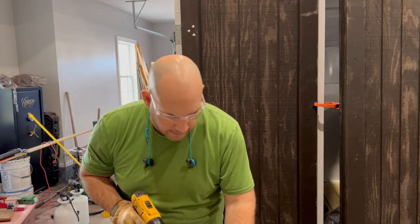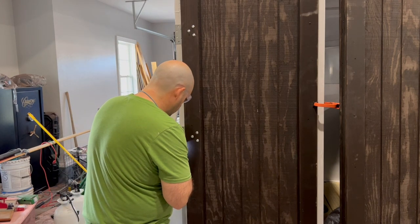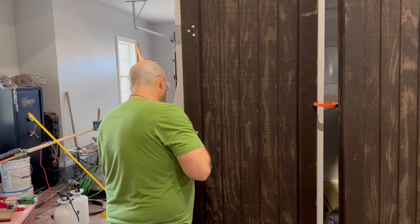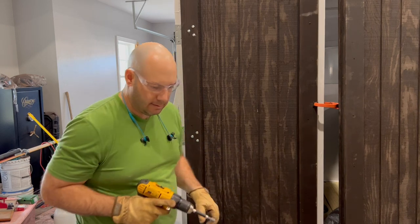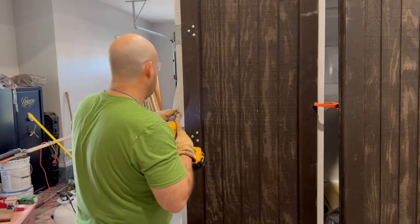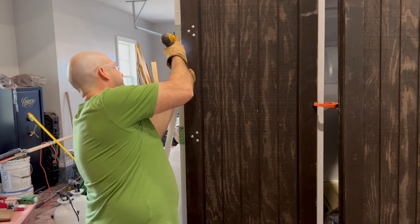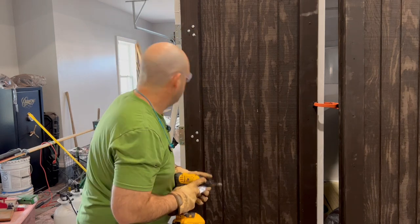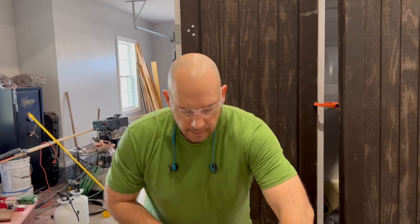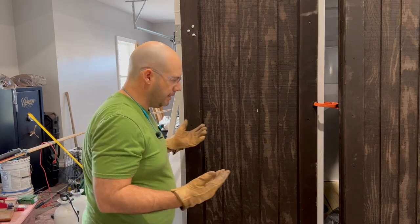That didn't go as planned — stripped it. I'll try another one. These things can be cantankerous sometimes — there's a lot of torque involved. I'll try to get one on the bottom as well. Same process: drill a pilot hole, put your screw in, and I'll show you the finished work.